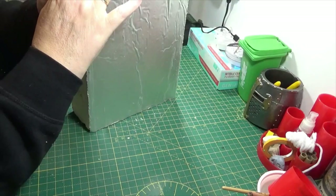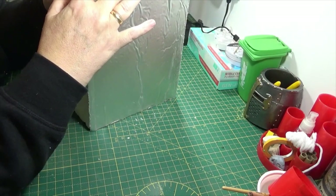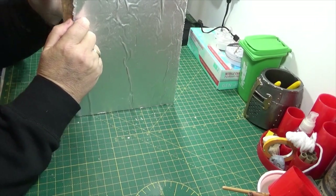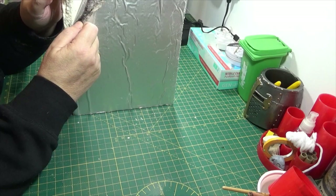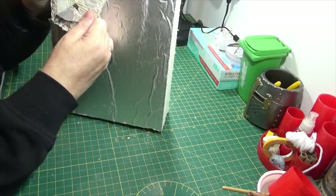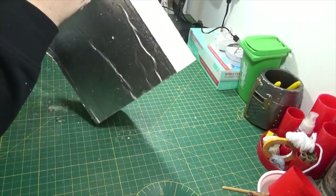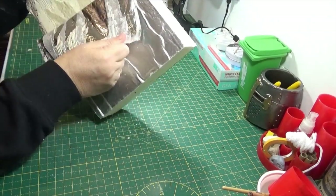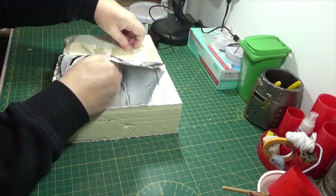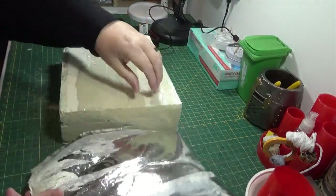It's obviously some kind of foam — it's a bit like the expanded foam you know, that you spray out of a tin. But I believe you can't use a hot wire cutter on this. It's got this insulation coating which, thankfully, peels off okay — obviously leaving a bit of a film — but I'm going to be carving this anyway. Sorry about the noise.